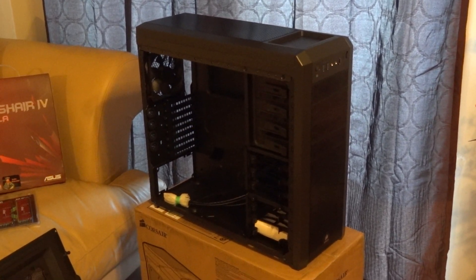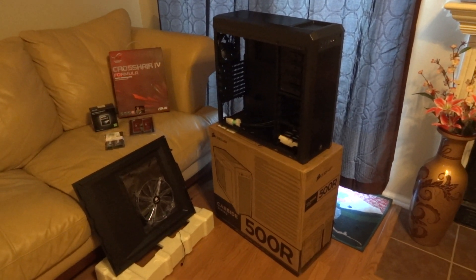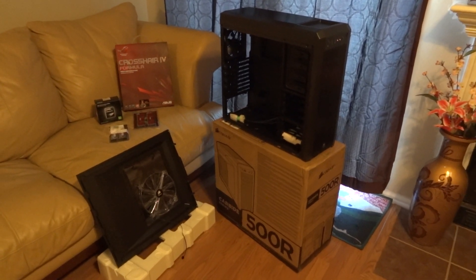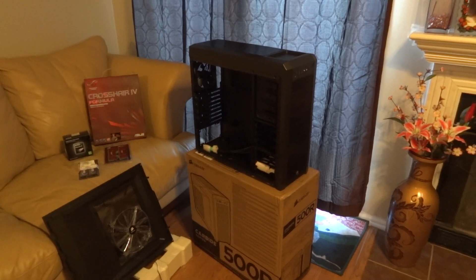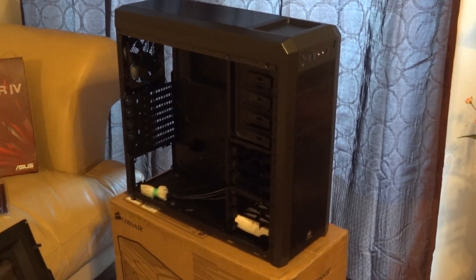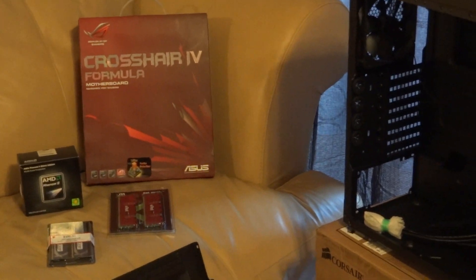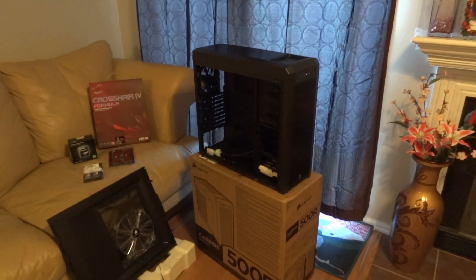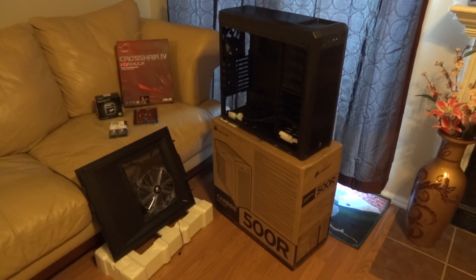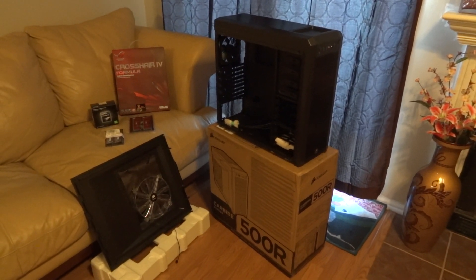I haven't really decided what I'm going to use it for — whether it'll end up being a home server or a secondary rig. I'm waiting to see what the new 680s end up looking like price-wise. If it's within my budget, I'll take the GTX 270s out of my current rig and put them back into this setup, which is where they originally were. One of my main reasons for going with this case instead of a smaller one is that I know the Noctua NH-D14 fits in it, and I definitely want to still use that cooler.